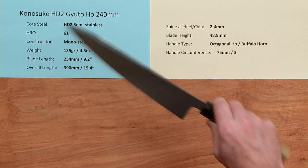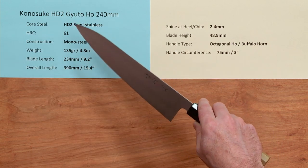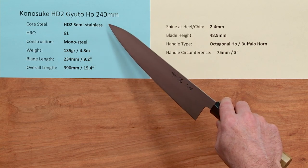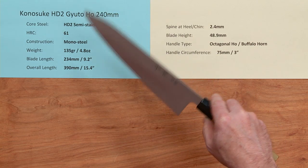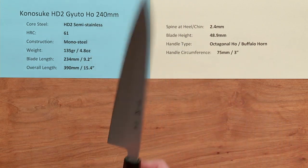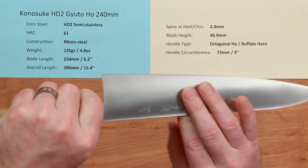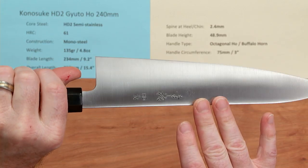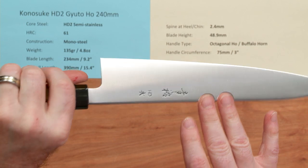This line of knives uses a core steel known as HD2. It's the second generation HD proprietary semi-stainless steel from Kanesuke, and the heat treat rating is about 61 Rockwell on this steel. It is a mono steel blade, so the entire blade is made out of the same steel — there is no cladding or layers.